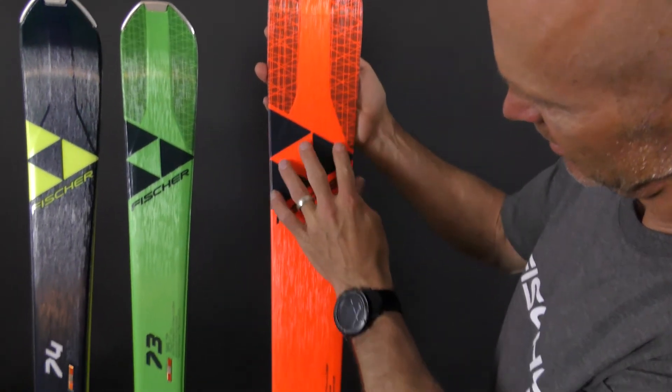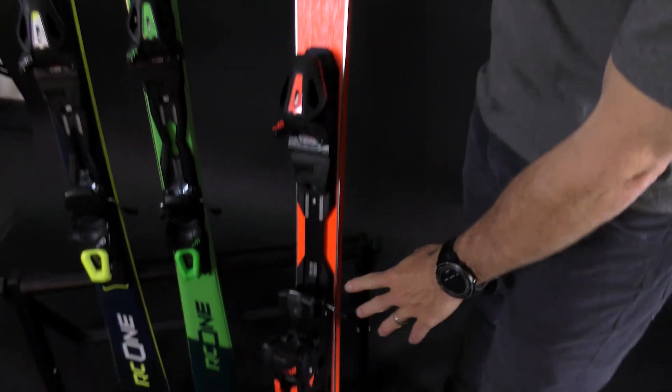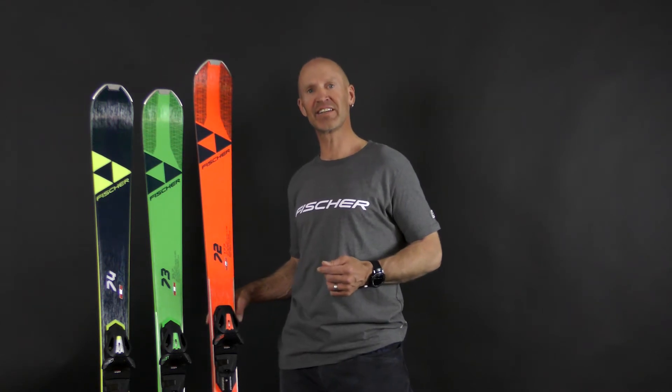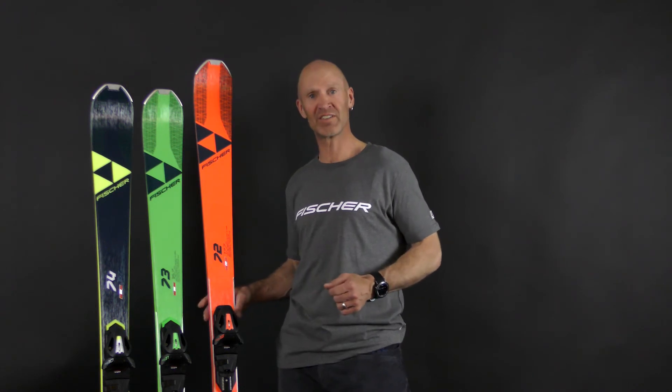The RC1 also has full-length shaped titanal, which gives it extra stability, edge hold, and dampness. So if you're looking for a ski that will give you greater ease and confidence from your first turn, check out the RC1 series.